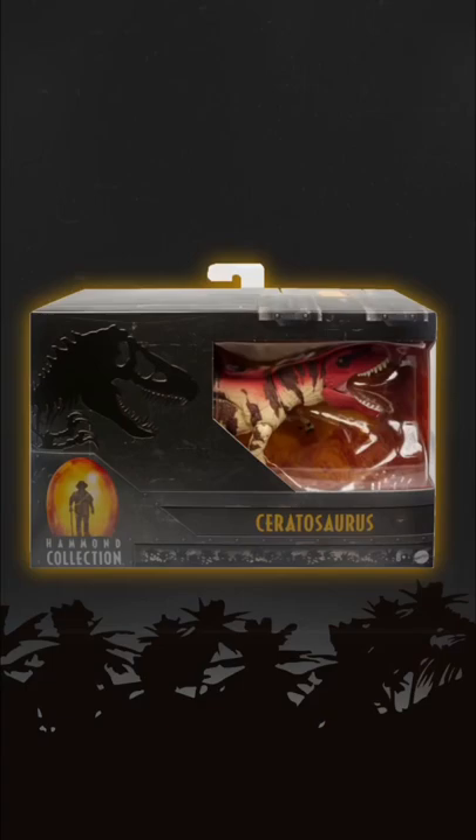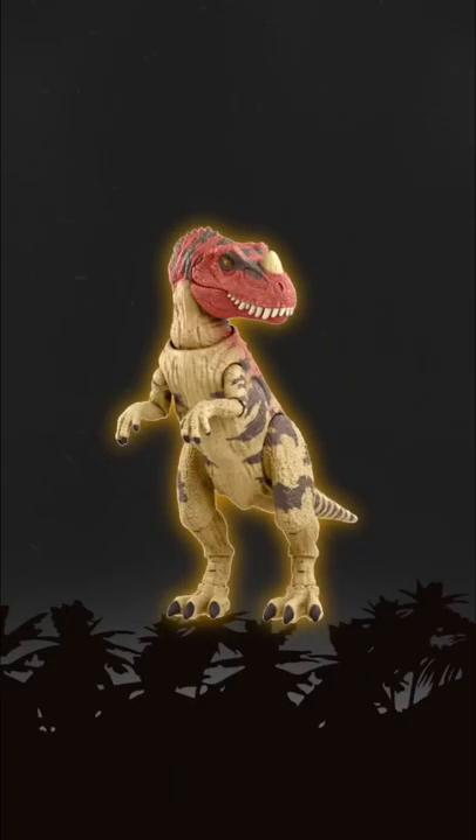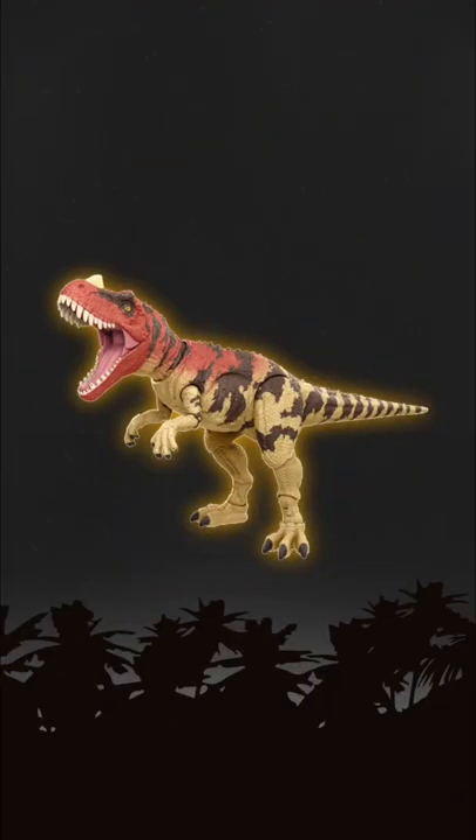Especially the jaw. Here we have the Ceratosaurus, and this one looks awesome. It has a really accurate paint scheme to Jurassic Park 3, tons of articulation, and of course an awesome really detailed sculpt.